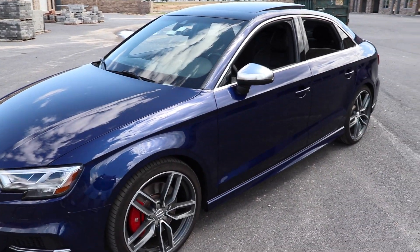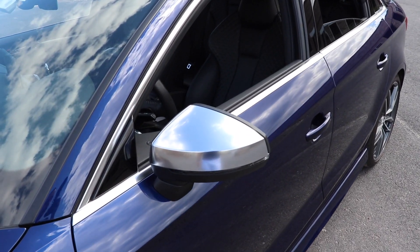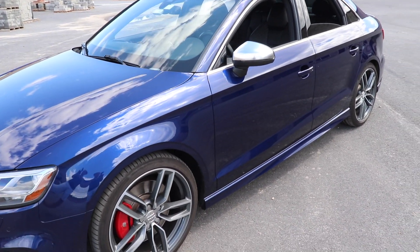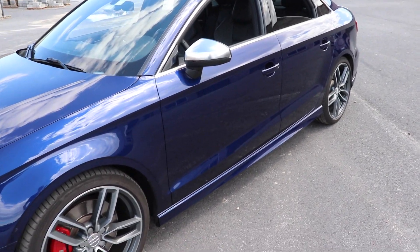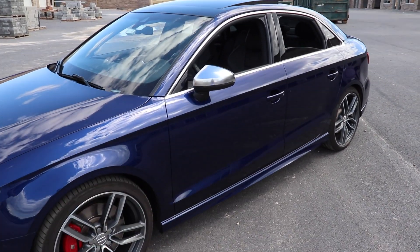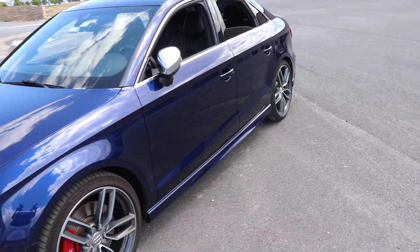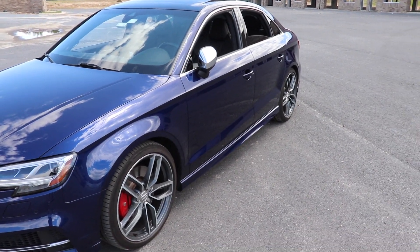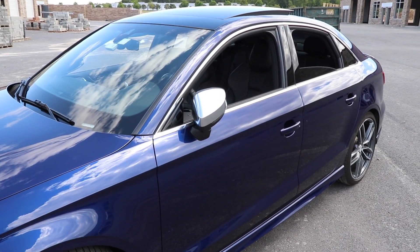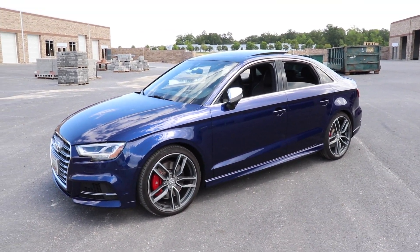A little tip for you guys in the United States: if you really want mirrors that automatically fold up when you lock the doors or park the vehicle, you have to upgrade to the Prestige model. If you have a Premium Plus model from the factory, the mirrors will not fold. I do have a Prestige model here — if I hit the lock button on the key fob, you'll see the mirrors automatically fold up. That is a setting in the system you can turn on or off. It's pretty crazy that you have to get the top-of-the-line S3 here in the US to get that feature.